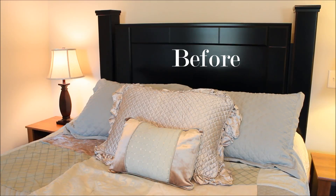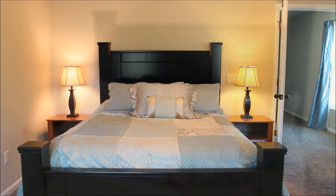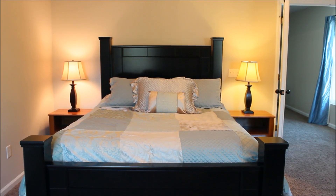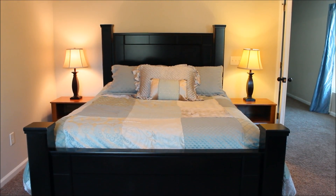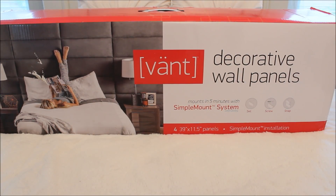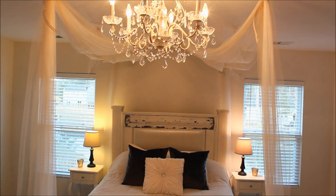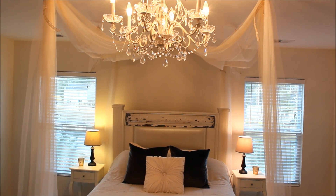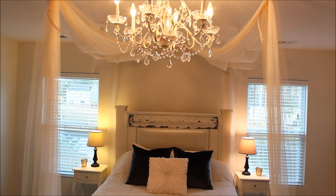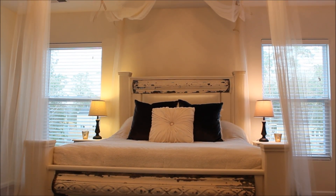Our master bedroom makeover was sparked by two things. One, the headboard and footboard were in great shape and free to us, but the color and lines were not really a match for our style. And two, Vaunt sent us beautiful decorative wall panels with a pearlescent finish in exchange for a video review. Now here's a quick look at the after, which is still a work in progress, but quite a difference from the before, and I would love to share the process with you.